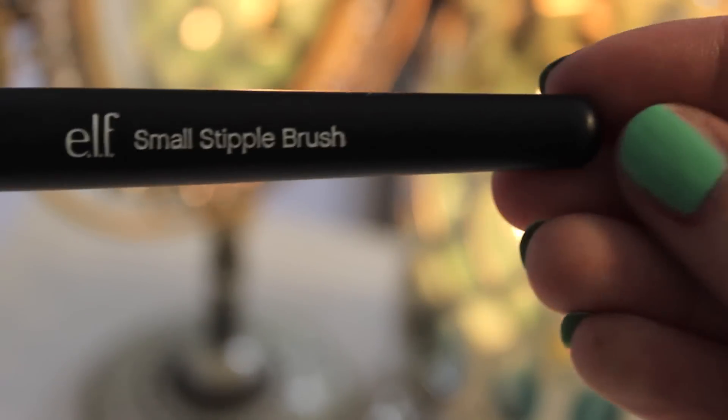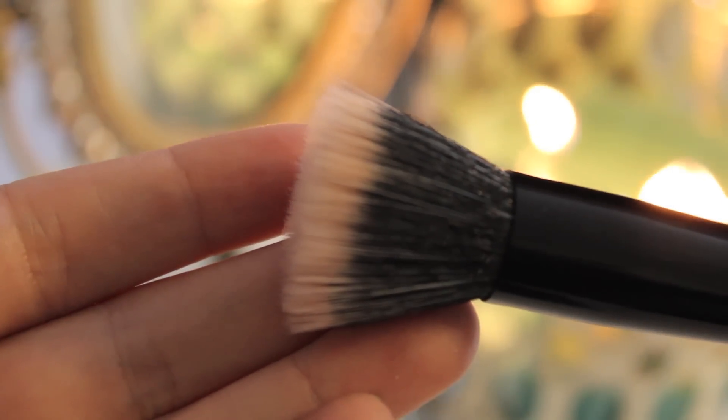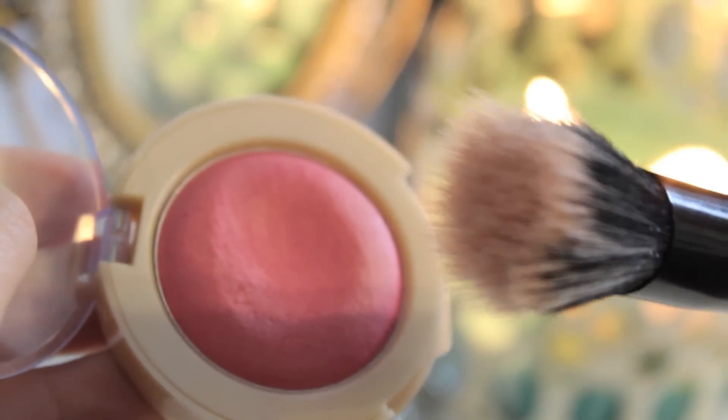I'm going to show you guys my second favorite of the month, and that is the Elle Small Stipple Brush. I use this to apply the cream blushes I just showed you, and it's really, really great. The brush is so soft, and you can't beat it for $3. For those who don't know what a stippling brush is, it's a brush that's very loosely packed with bristles, so when you dip it into a product you're not going to get a whole lot on the brush — that's why these are so perfect for bright cream blushes. I found mine at Kmart, but you can also find some at Target, though they're hit or miss. If you can't find it in a store near you, check on eyeslipsface.com.